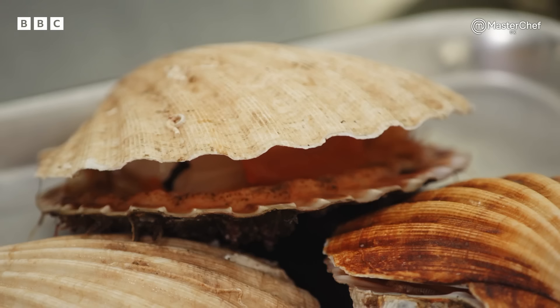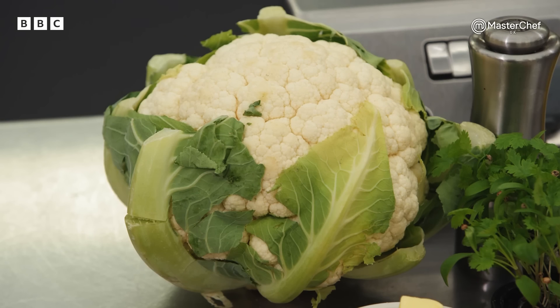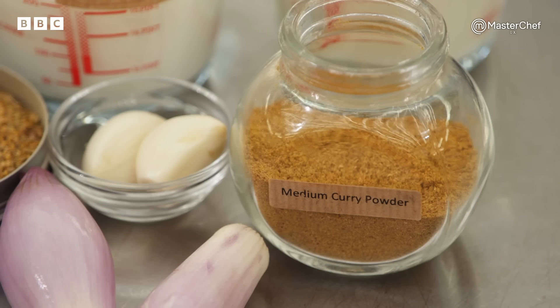I'd like our chefs to cook pan-fried scallops, served with a cauliflower velouté, croutons and a curry butter sauce. Some classic skills here on display. How long are you going to give them, Marcus? 20 minutes.